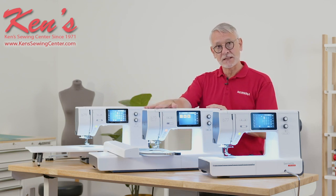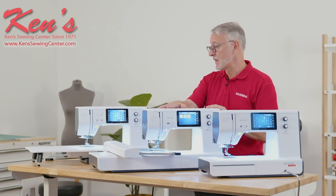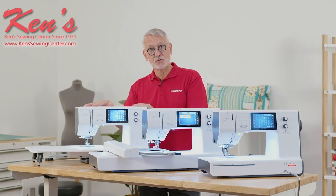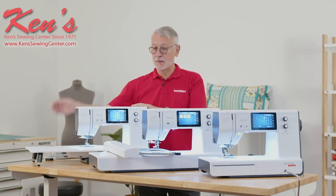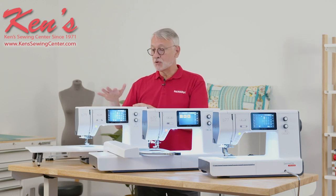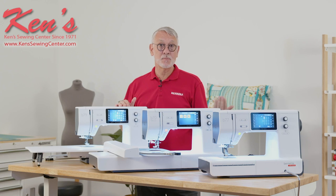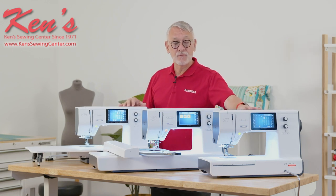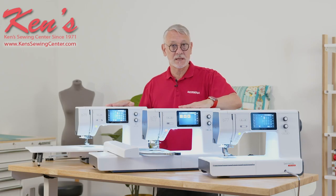The B70 Deco comes with the three hoops standard, so you are ready to go with embroidery. The B79 comes with 10 presser feet due to its additional applications, and like the B77, it includes the extension table, the embroidery module, the hoops, and everything you need. The two sewing-capable machines — the B77 and B79 — also come with the freehand system bar as a standard feature. There are over 500 stitches on the sewing side, and 200 embroidery designs built into the B70 Deco and B79.